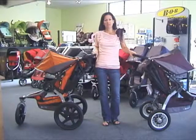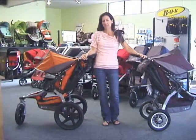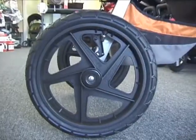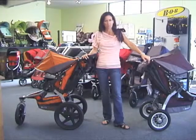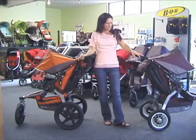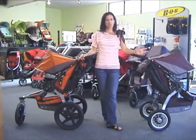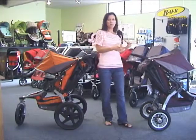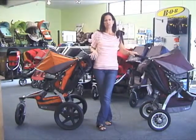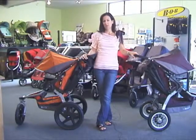The new 2011 Bob Revolution comes in two different versions. This is the SE for Sport Experience, and the CE for City Experience. The only real difference is in the tire — the Sport Experience has a 16-inch poly wheel whereas the City Experience has a 12-inch aluminum wheel. The SE is going to be the better exercise stroller for dirt trails, off-road, and running. The City Experience is more urban and allows for sidewalk walking, walks to the park, shopping, malls, things like that. The smaller wheel makes it a little easier to throw in and out of the car. It really comes down to your lifestyle — off-road and exercise puts you into the Sport Experience, urban use puts you into the City Experience.